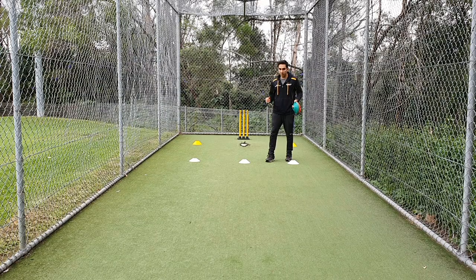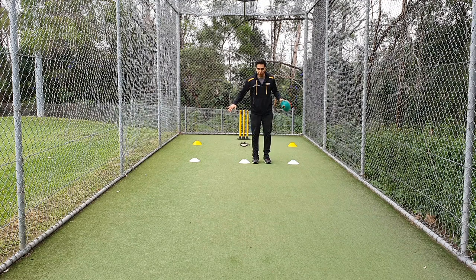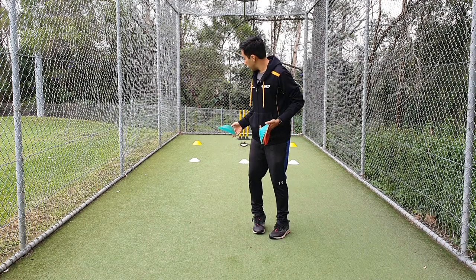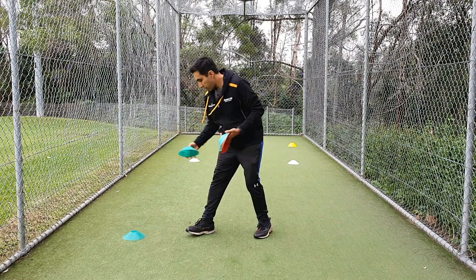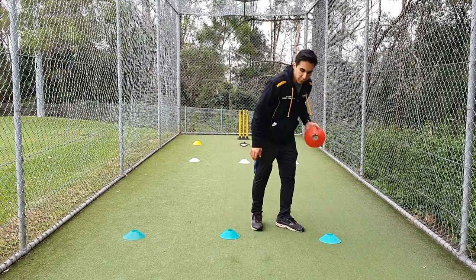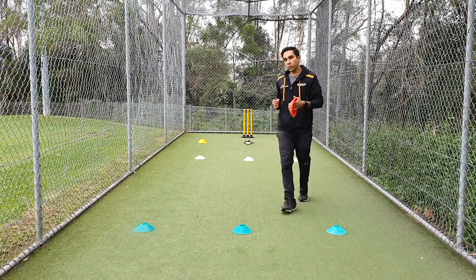Once we've mapped out the full length, now we can mark the good length. From the full length line we do another four steps: one, two, three, four — same as we did for the full length. We'll mark the good length line, and this again can be done by cones or you can use a stump.